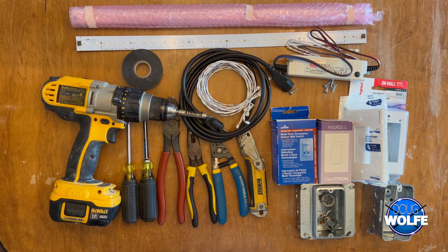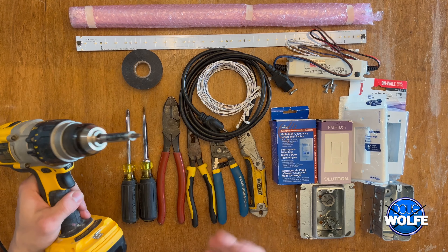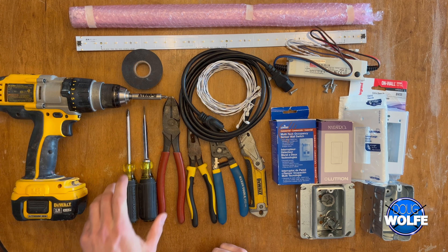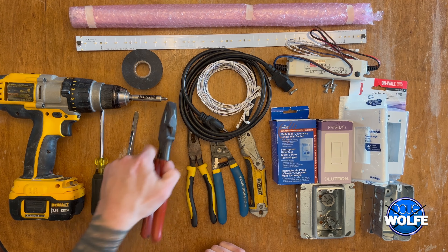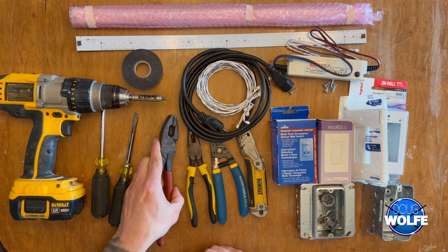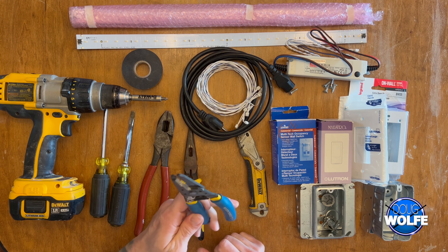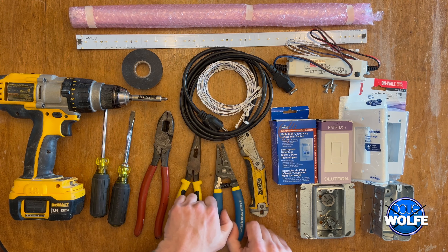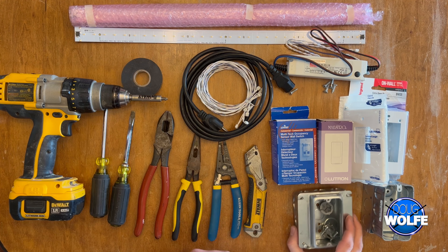The first thing we're going to do is go over a list of tools and materials you'll need. The materials could possibly be exchanged for other items. You're going to need a drill, a Phillips screwdriver, a flathead screwdriver, a pair of lineman pliers or Kleins, needle nose pliers, wire strippers, a utility knife, and possibly some electrical tape.